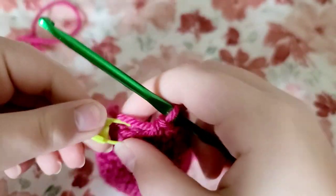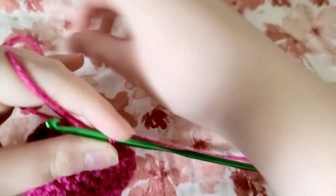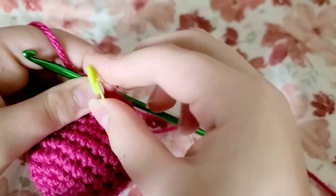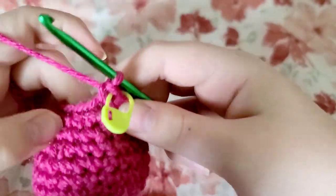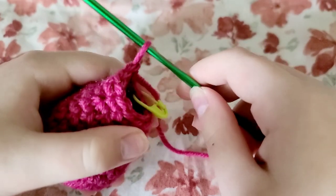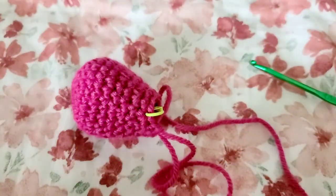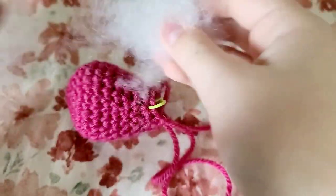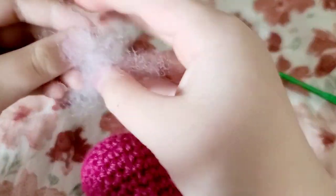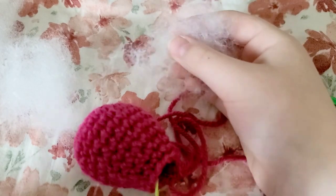At the end of that round, take out your stitch marker, then do one single crochet in that stitch. Do a single crochet in the next stitch and single crochets in each stitch for the rest of that round. At the end of that round, pull that loop so that it doesn't come out. Now get your stuffing and stuff your strawberry very firmly, a little bit at a time. Make sure it's stuffed firmly without any pockets of empty space. I'll get back to you when I finish stuffing it.